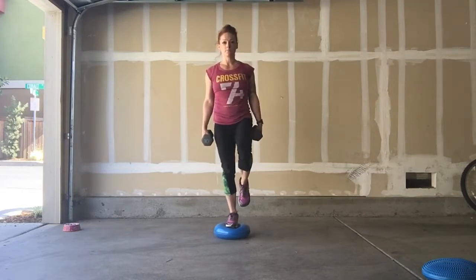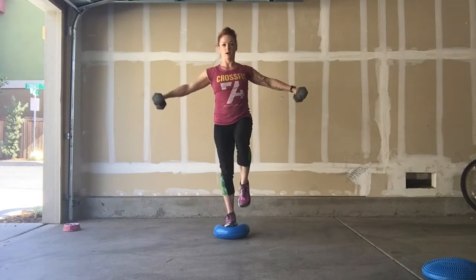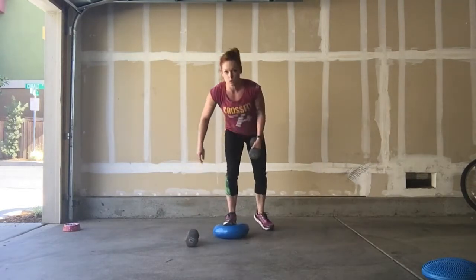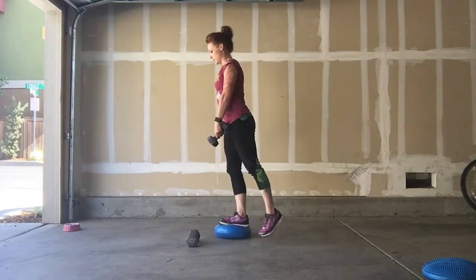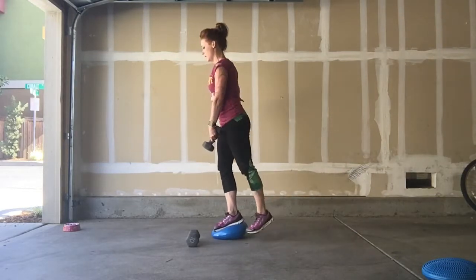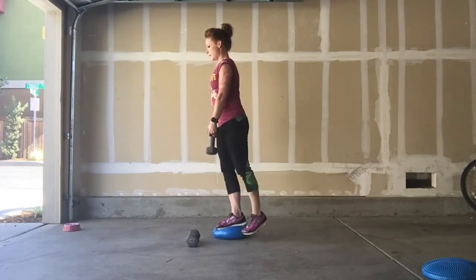I'll stand with one foot and do a lot of my same arm exercises that we talked about. I can also drop one weight and do what we call a deadlift. So I take the weight and I balance, then I come down and up, down and up.